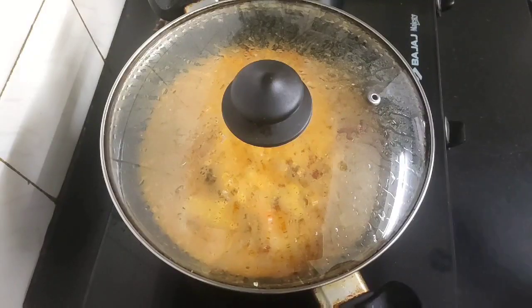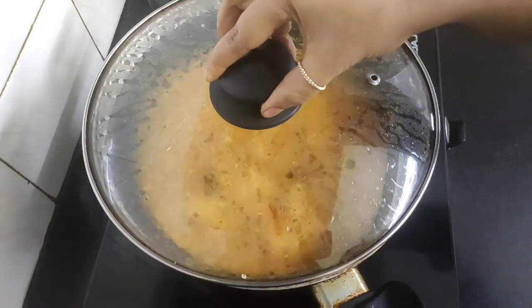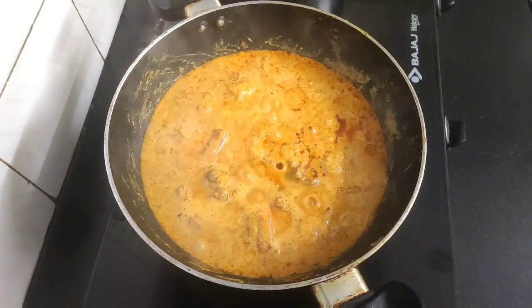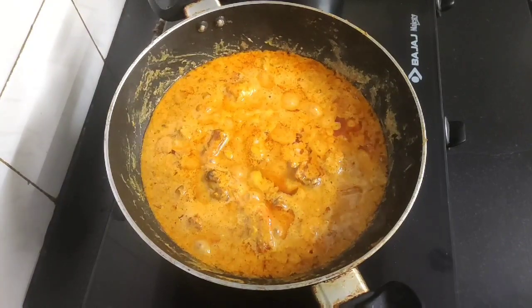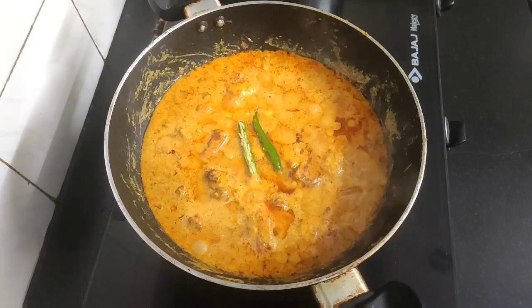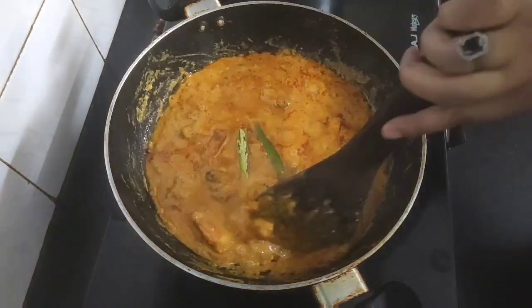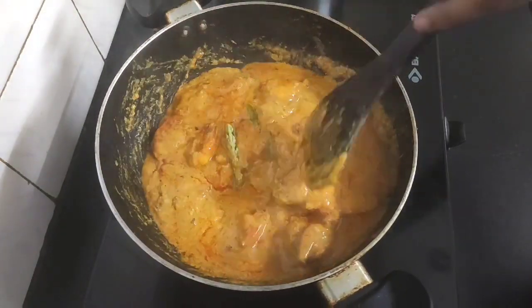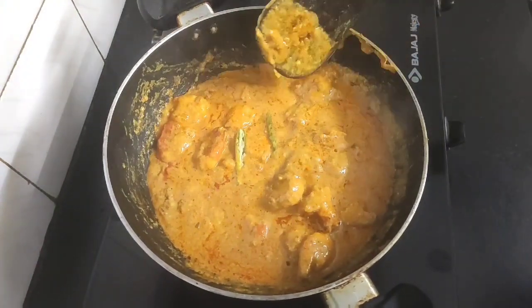It's almost three minutes — let's check the prawns. Looks good and the gravy has also thickened. I'll be adding now one green chili sliced into half for extra spiciness. Give it a final mix and our prawn malai curry is now ready to be served hot.